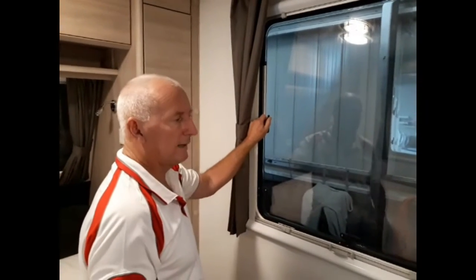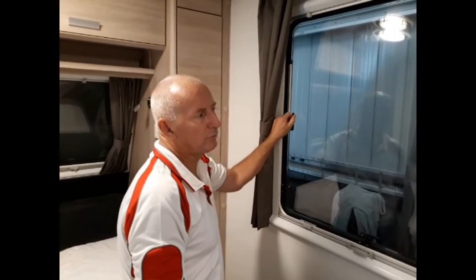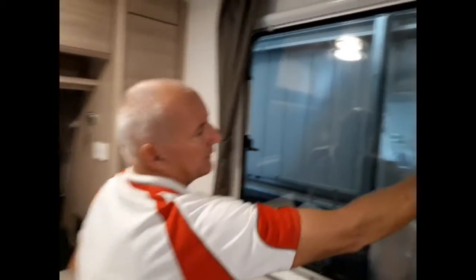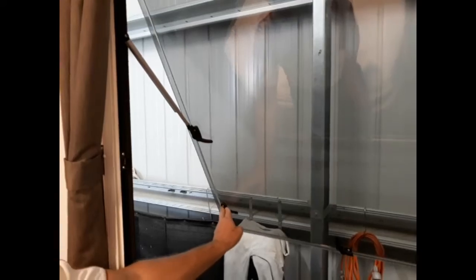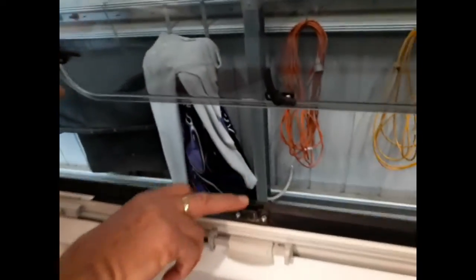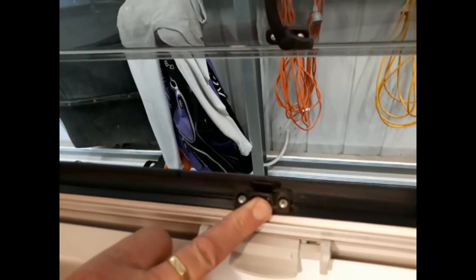On a couple of our vans there's a slightly different strut operation, and that's on the 1961 II StarCraft and also the 20 foot StarCraft. These ones, we're just pushing it out slightly so you hear a click, and it will stay out. To bring it back in, it's just a matter of going a little bit further, then it should come in. But the same thing again — when you're bringing it in, you've got two different settings here, bring it into the inside clip.